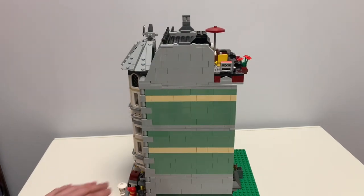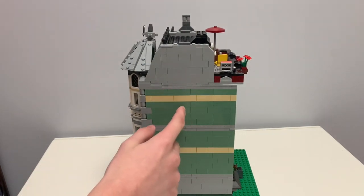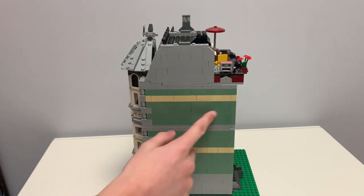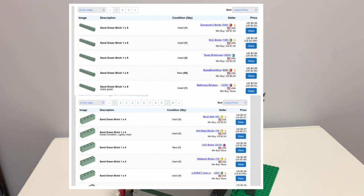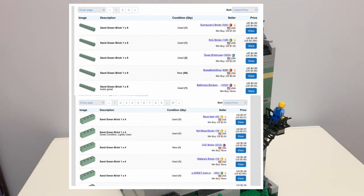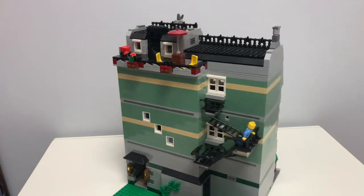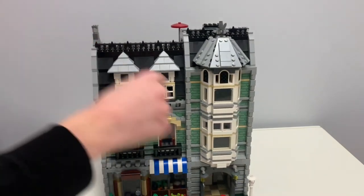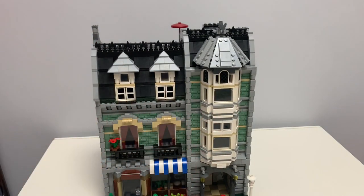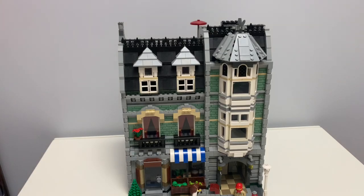And then on the side, it might be hard to tell because of the camera, but there are 1x4 bricks instead of 1x8s. Again, more price cuts. I'll show the price differences between those two pieces. Two 1x4s are cheaper than getting one 1x8. Pretty much the same. So the exterior has just minor changes — it's just the masonry bricks, which I believe look so much better than the original, and the 1x4s instead of 1x8s.